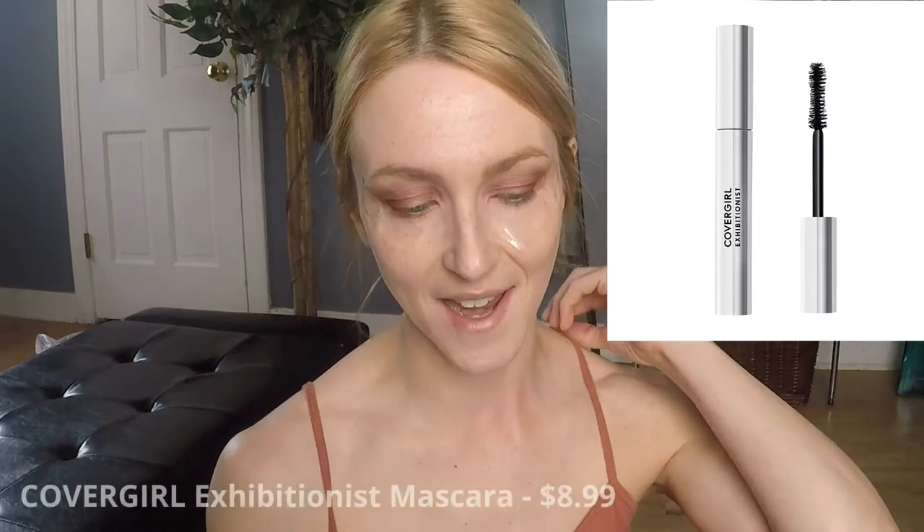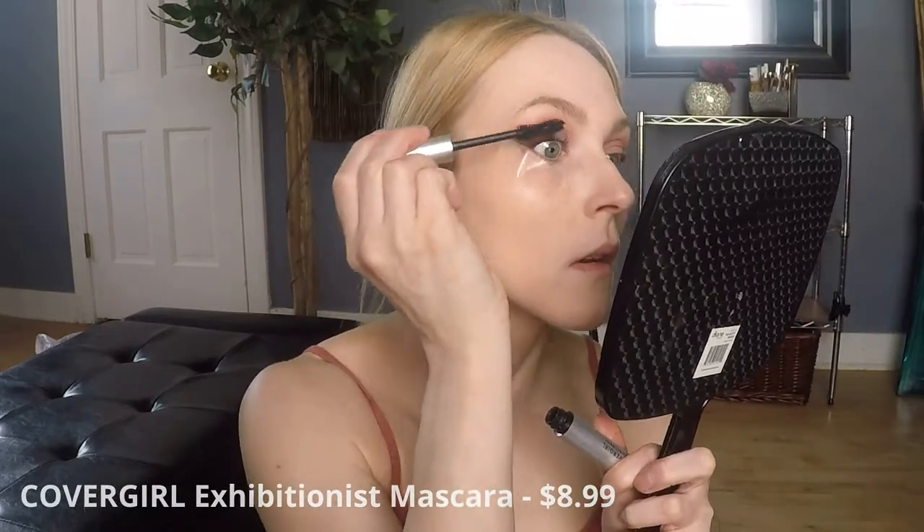I already have a bit of fallout along my cheek where the tape is from the shade Rare — I didn't really see a whole lot of fallout from Mystic, but Rare definitely had some. Just wanted to throw that out there. Right now I'm going to go in with my mascara because I always get mascara marks on my eyelids. Look at that gosh darn mess I created — every single freaking time. So I'm going to let that dry, take the tape off, and finish with concealer.